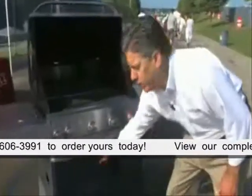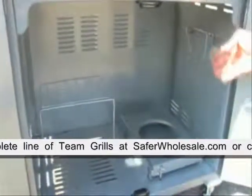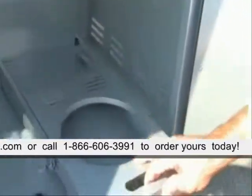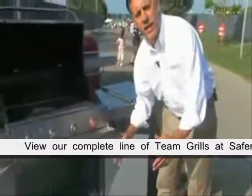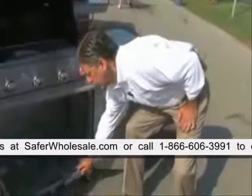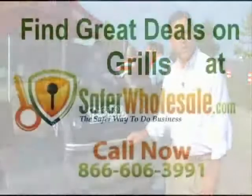Underneath the grill, we've got some unique design features as well. We provided some nice storage and a shelf so you've got a convenient place to store some of your goods, and then most importantly we designed in a convenient LP tank tray. This means that those heavy 20-pound tanks can easily be added, removed, and replaced without damaging the grill or your back. This is the Patriots MVP Patio Series.